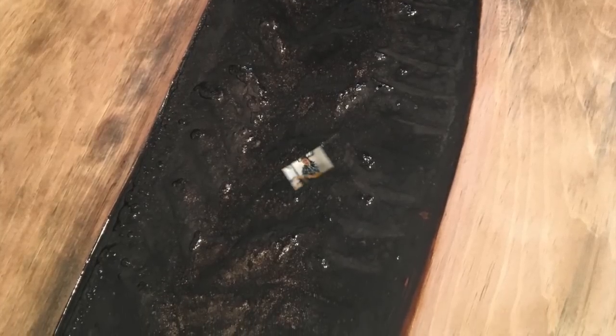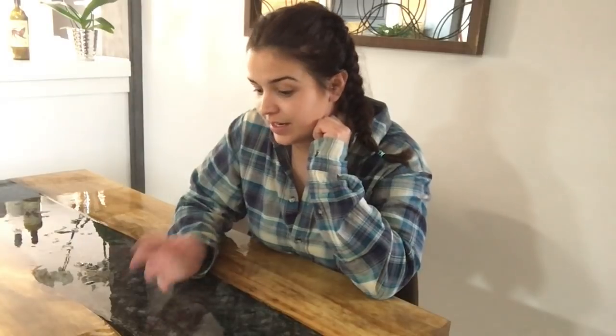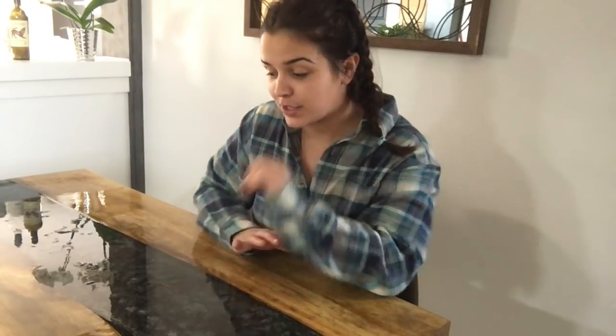What I've learned doing this project is to have some patience. I was so impatient to get this table together, but now that I know the beauty it can possibly have, I'm going to have some patience next time.